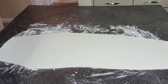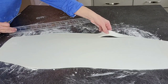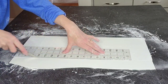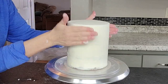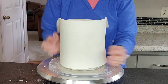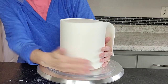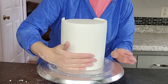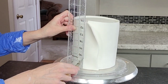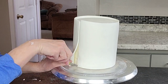I just rolled out this fondant to about an eighth of an inch to a quarter of an inch thickness, and I had already measured out the circumference and the height so I knew how long and how tall I needed this piece to be. I always add on an extra inch or so onto both measurements to allow for a little leeway — you can cut off excess, but it's harder to stretch if it's not the right size. I coated the buttercream crumb coat with a little bit of shortening — you could just spray it with water if you prefer — and I let the panel sit for about 10 minutes on the counter just to firm up enough so I could lift it without it stretching out of shape, then wrapped it around and cut off the excess.